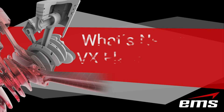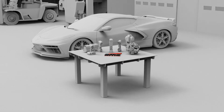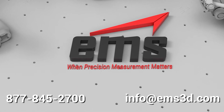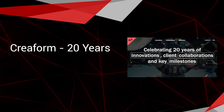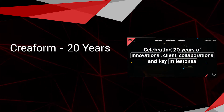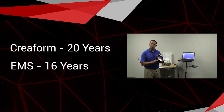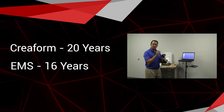In this video, we're going to talk about what's new in VX Elements 10. We'd like to congratulate Creaform for being in business for 20 years — this year is their 20-year anniversary, and you're going to see a lot of marketing from them around that. They started in 2002 developing their first handheld 3D scanner, and EMS has been selling Creaform systems for 16 years now, so we're actually one of the oldest Creaform resellers out there.